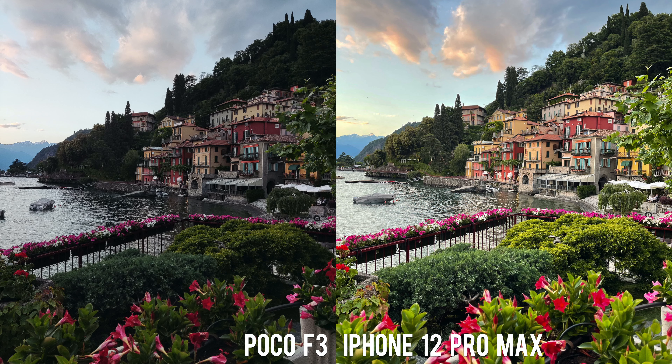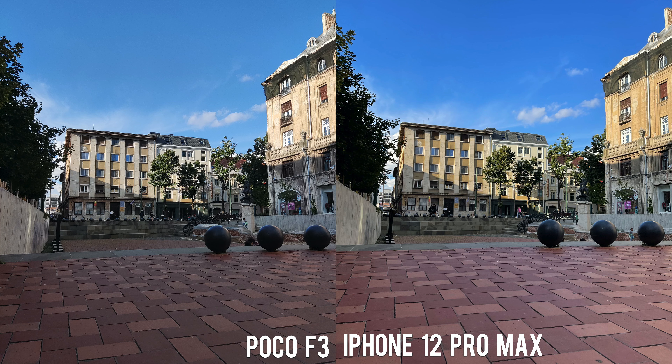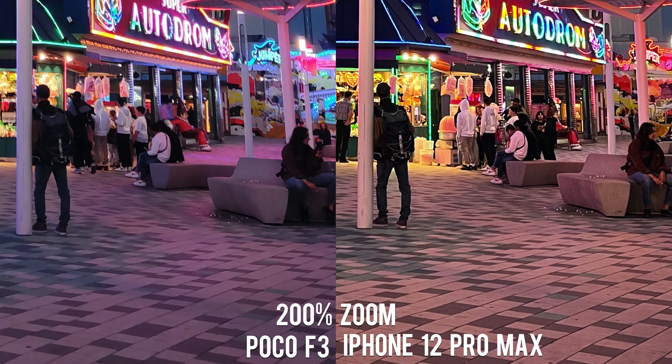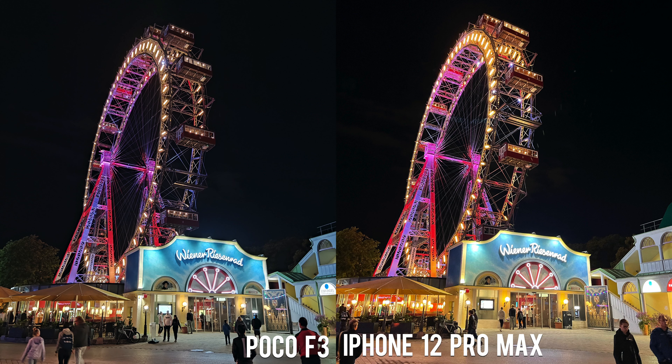We talked about a lot of things the POCO F3 does great, but now it's time to talk about some things it doesn't do so great. The camera, as with many other phones at this price point, is mediocre — though this is not entirely bad news, as some people just need a camera that will do the job and care more about performance and screen quality. Here are some comparison shots against the iPhone 12 Pro Max, one of the best smartphone cameras in the world right now. You can tell the colors and dynamic range suffer quite a bit. The ultrawide is just an 8MP sensor and the mostly useless macro is at least a half-decent 5MP sensor. What you get is a perfectly usable camera system in an otherwise almost flagship device.